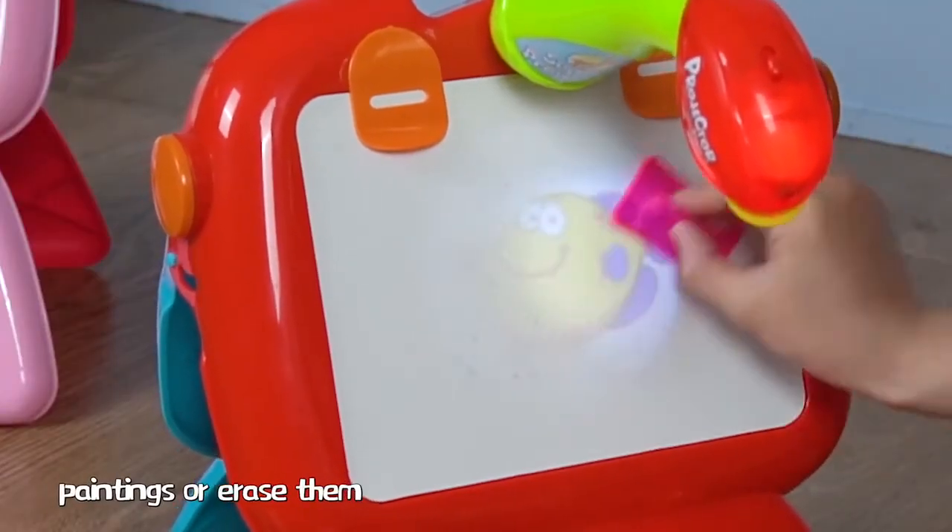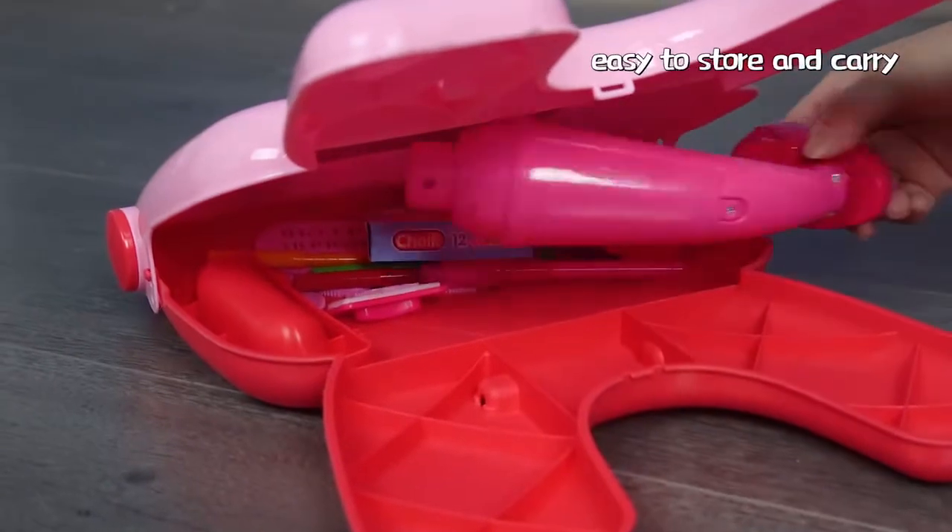Multiple accessories. Multiple fun. Easy to store and carry.